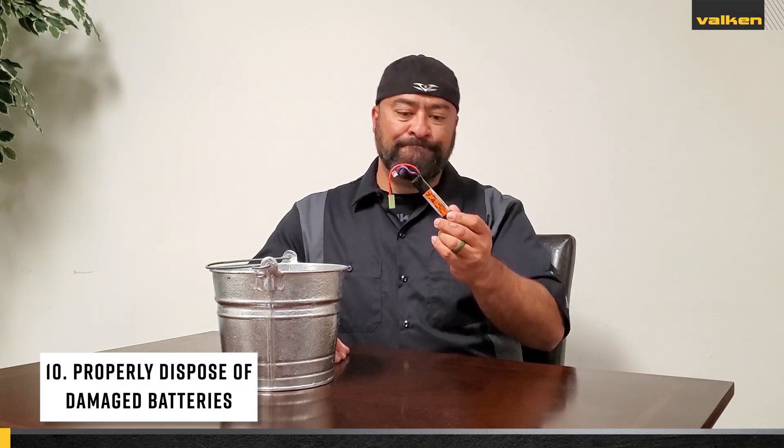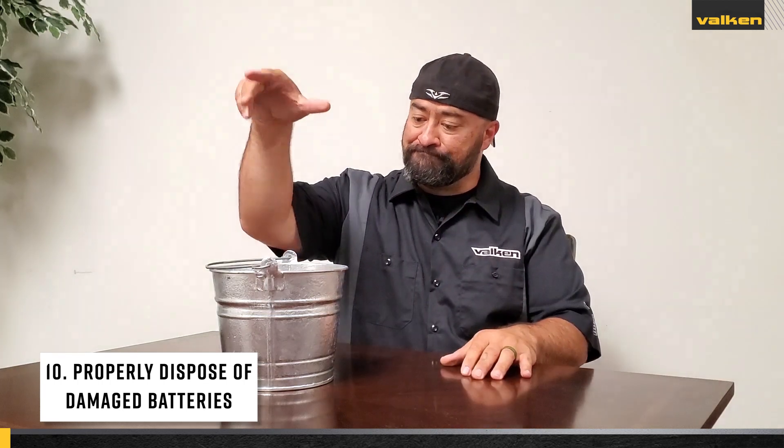Continued further use of a damaged battery or charger can cause bodily injury and or extensive property damage.